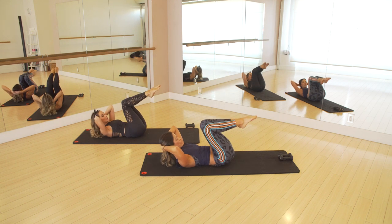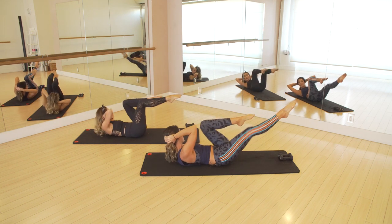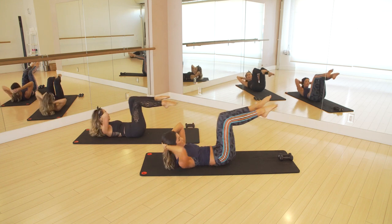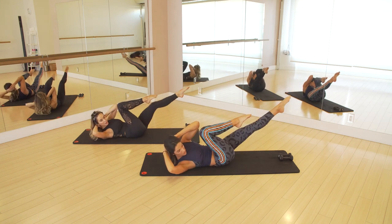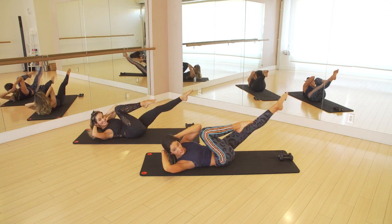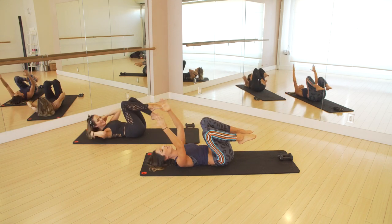Let's go straight into our crisscross. Right leg in, extend the other leg out, and twist and wrap. You're trying to curl up and over — don't worry about touching your elbow to your knee, think that your armpit is going to touch your knee. Three, go for two, last set, one and one, and rest.